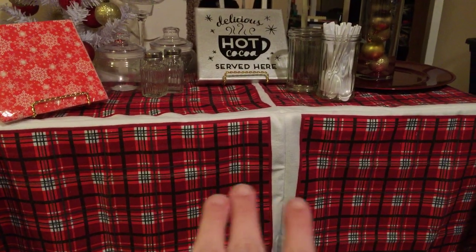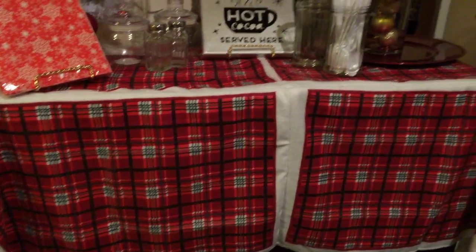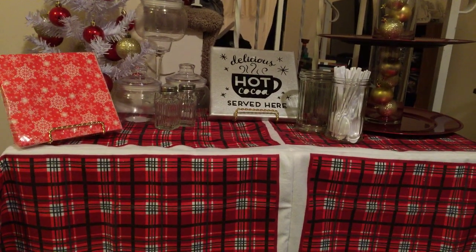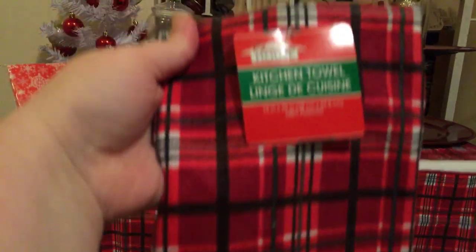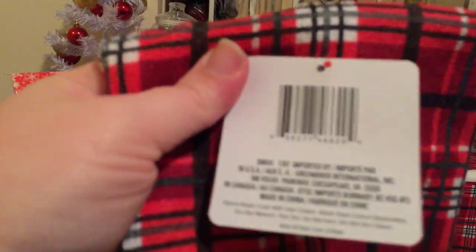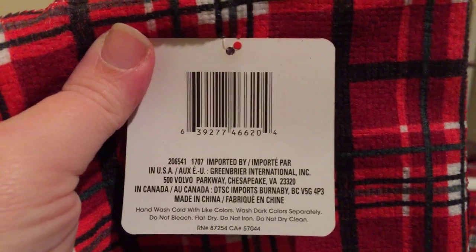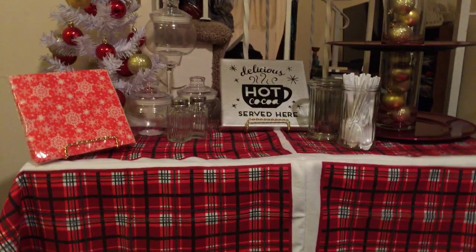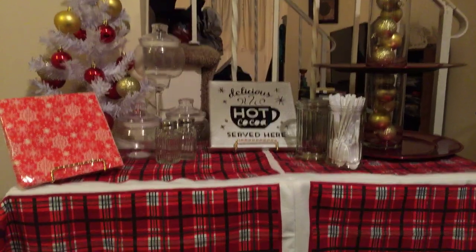So here I have this tablecloth. I actually made this. This is from hand towels from the Dollar Tree. Let me show you how they come — I have one more to put in the kitchen. It looks like this, and here is the UPC number. What I did was I took four of them and sewed them all together and put them here because I like the black, red, and white theme.